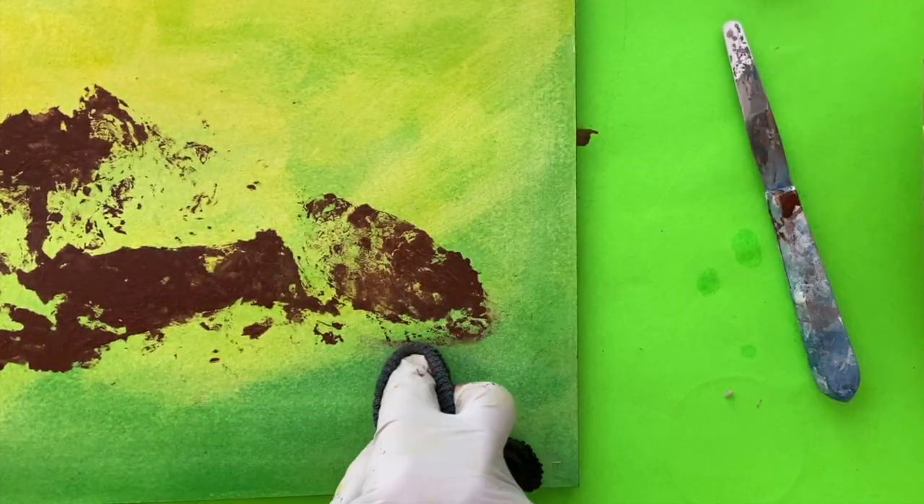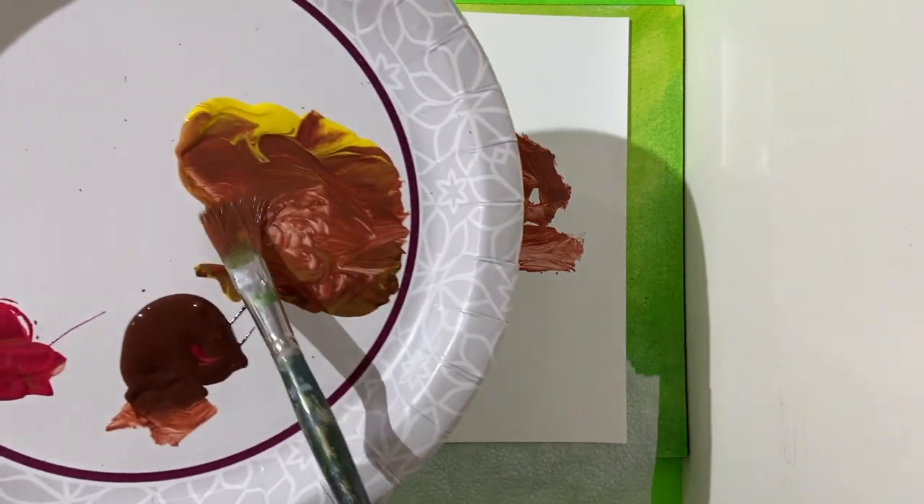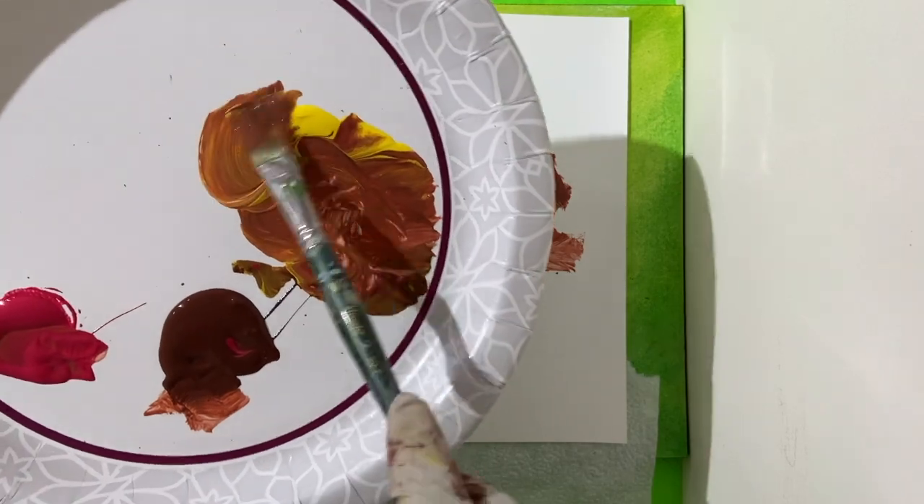After it's thoroughly dry, apply a thin coat of acrylic medium. Then use a lighter brown for the second rock color.